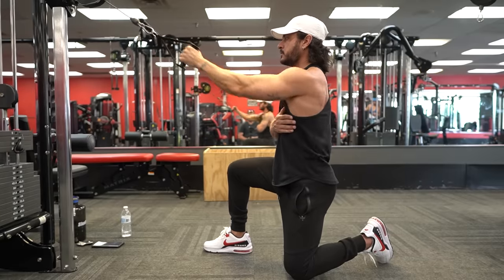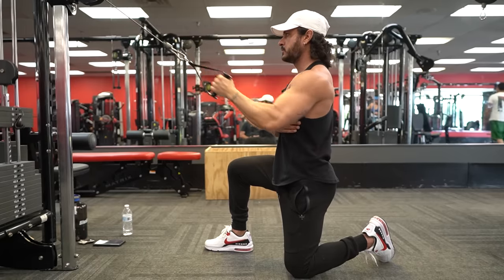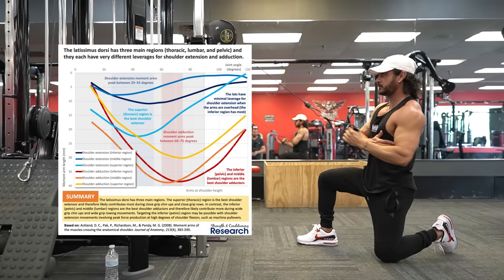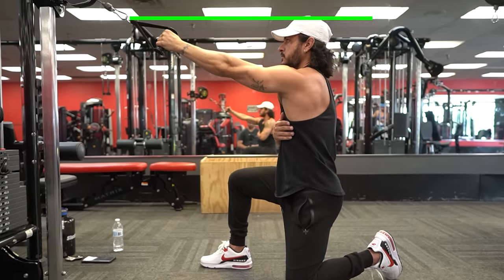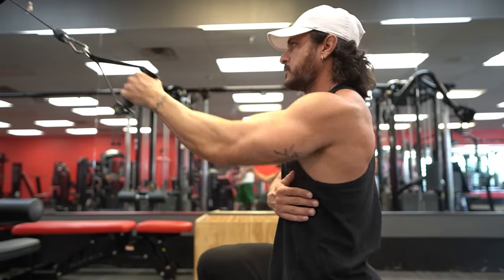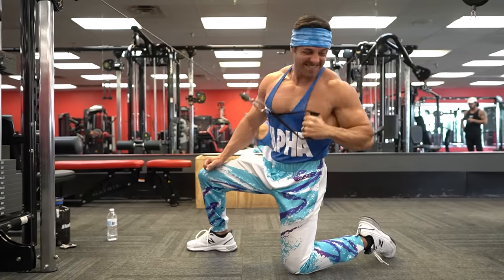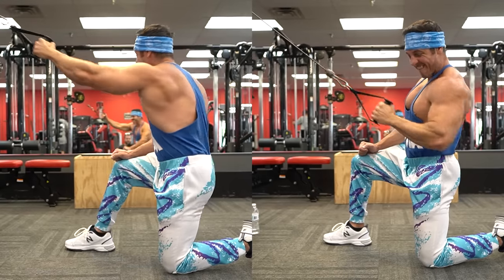Exercise number four: one-arm sagittal plane pull-down. This uncommon pull-down variation follows the diagonal fiber orientation of the lats with a high-to-low pull, where peak forces occur where the superior fibers have the most leverage. To perform it effectively, set the cable up so the handle is just slightly above your head, then drive the elbow down to the hips to emphasize the extension motion. To avoid losing tension in the lats, avoid swaying or leaning as you pull — keep your torso rigid while focusing on moving only your arm down towards your side.